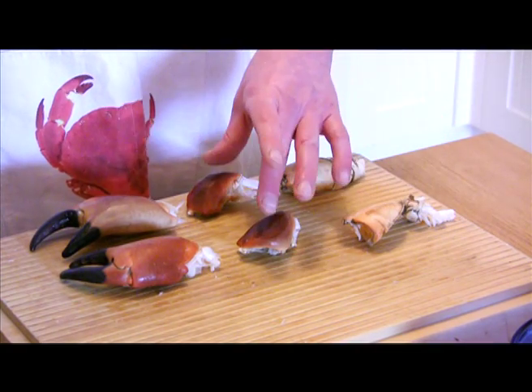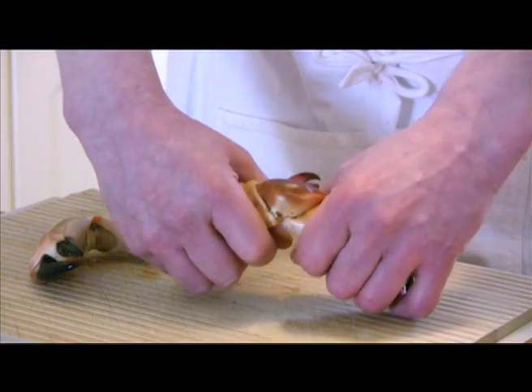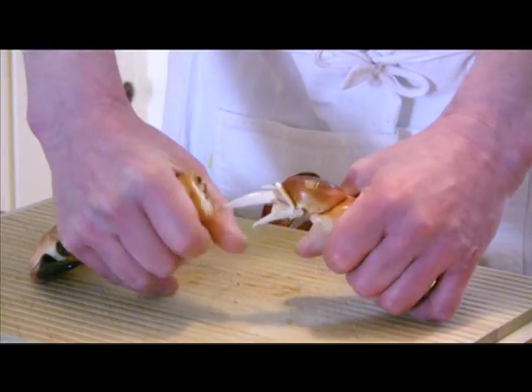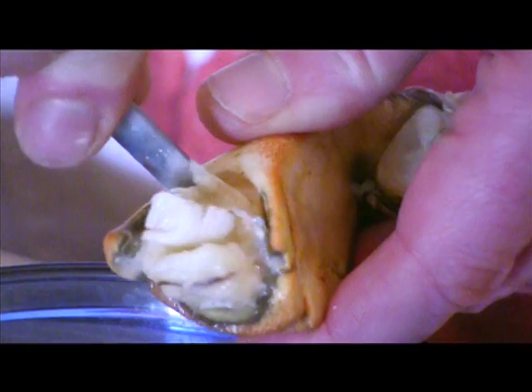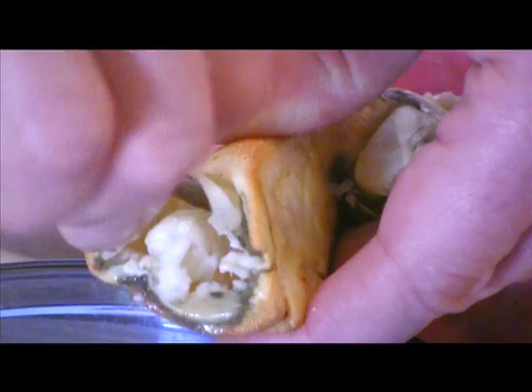The toes need to be split into three separate parts to get the meat out. Firstly, break off the thigh by holding the toe firmly and bending the thigh backwards to break it off. Then, using the handle of a spoon, scoop out the meat into a bowl.